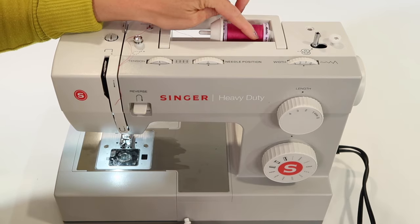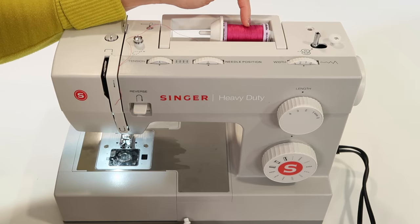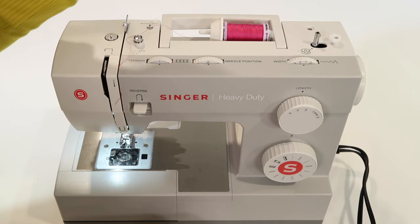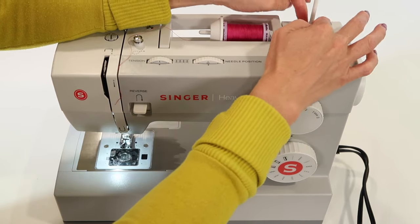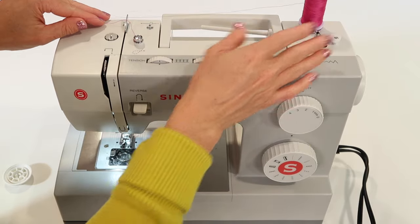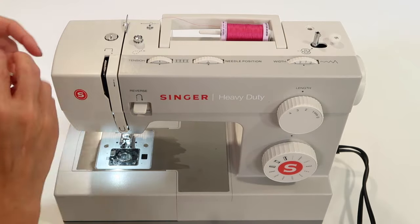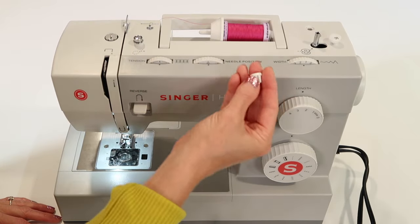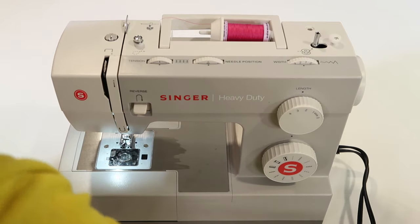If you have a thread that does not have the little X's and has more thread that just lays next to each other, we call that stacked thread. That thread will come off the spool smoother if it goes on the vertical spool pin. You can put the little felt pad on, and then your thread is going to spin off that way. Determine which thread you actually have, and pick the right vertical or horizontal spool pin. For horizontal only, we use spool caps — there is also a small spool cap for smaller spools.